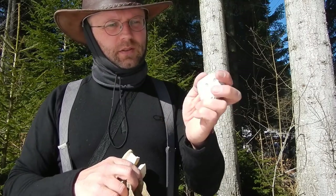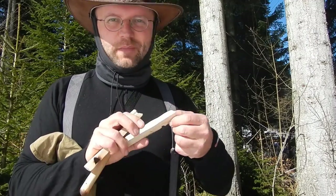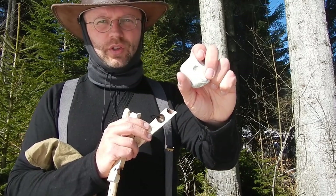A bearing block — this is a rock with a hole from a drill. You also can use, if you have patience and time, a flint stone. You can also make a hole in such a river rock.